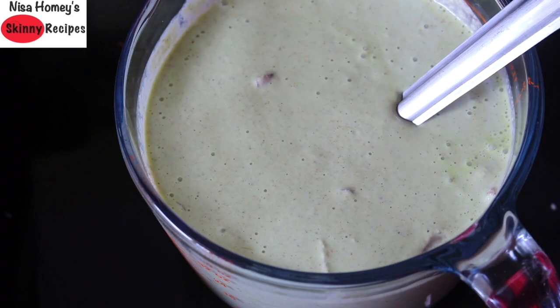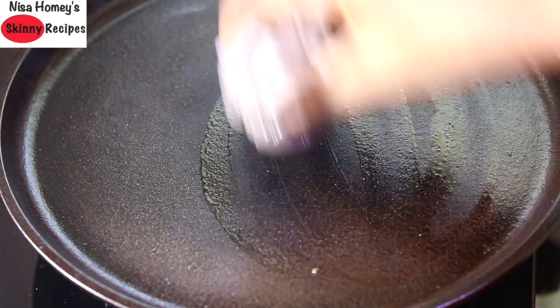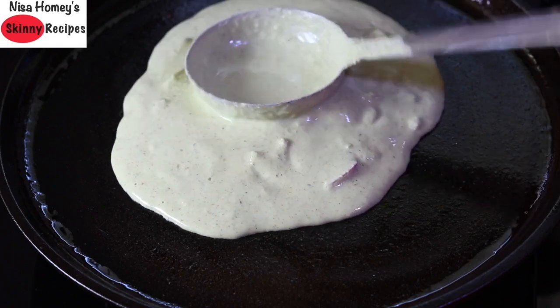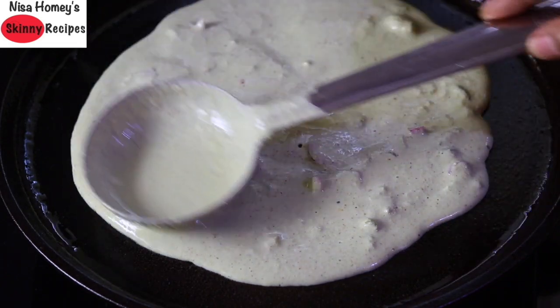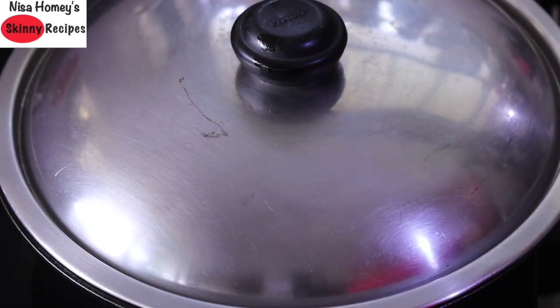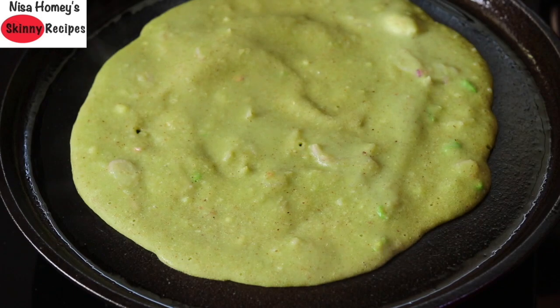The batter is ready to make instant dosa. Heat a cast iron tawa or pan and grease it with gingerly oil. Once the tawa is greased, pour in two ladlefuls of the dosa batter and spread it out. This dosa is not a thin dosa — it is slightly thick like a set dosa. Reduce the flame to the lowest, cover and allow it to get cooked. I'm using a cast iron pan which retains more heat, and cooking in cast iron also helps in better iron absorption.